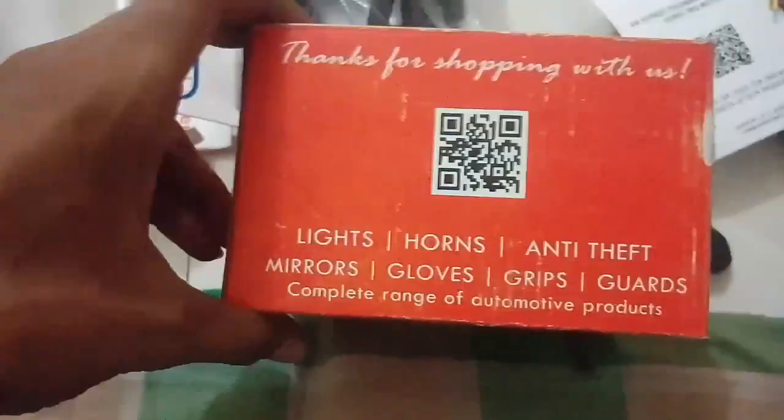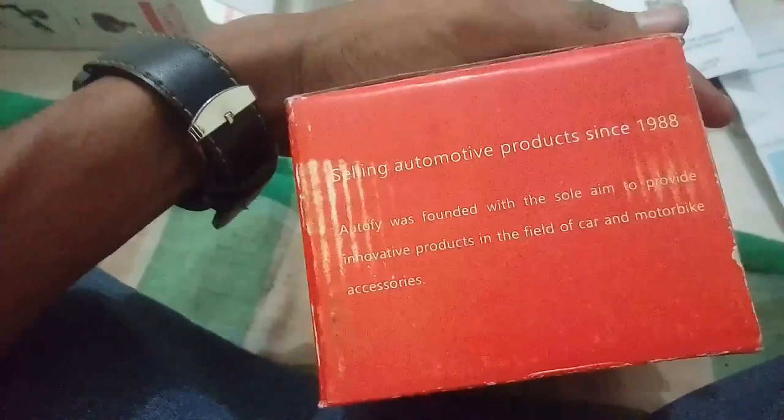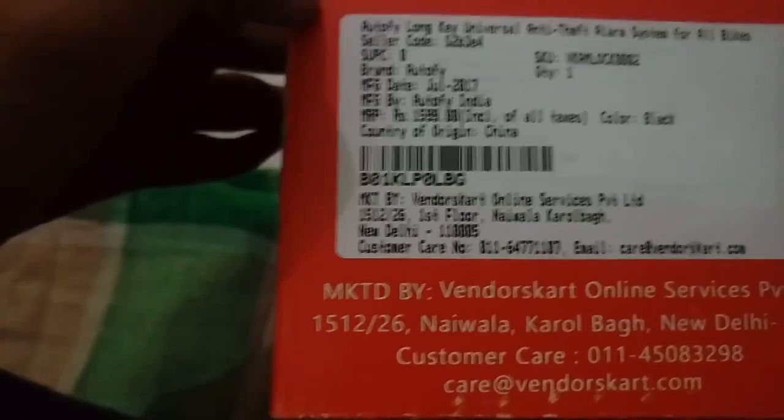The box is labeled 'Anti-Theft Alarm System.' It says 'Thank you for shopping with us.' Auto5 is a very big company for security systems and motor wheels. I purchased it for 1500 rupees — the listed price is 1599 rupees — so it's very good value, very cheap.